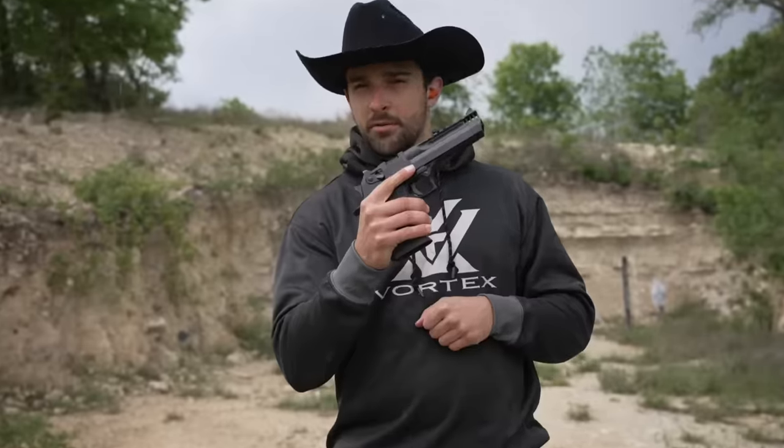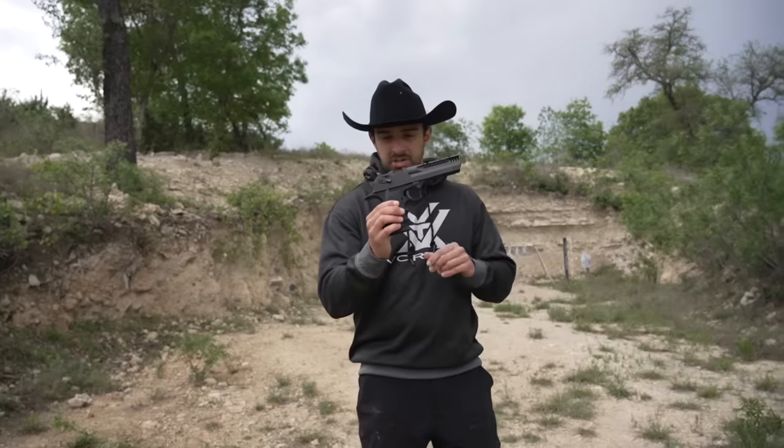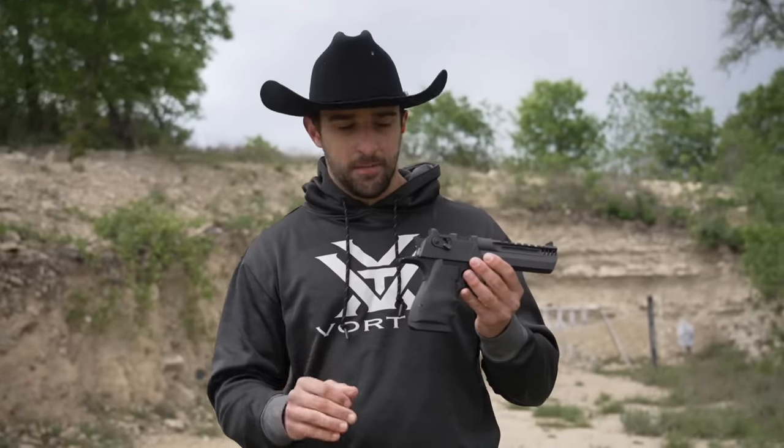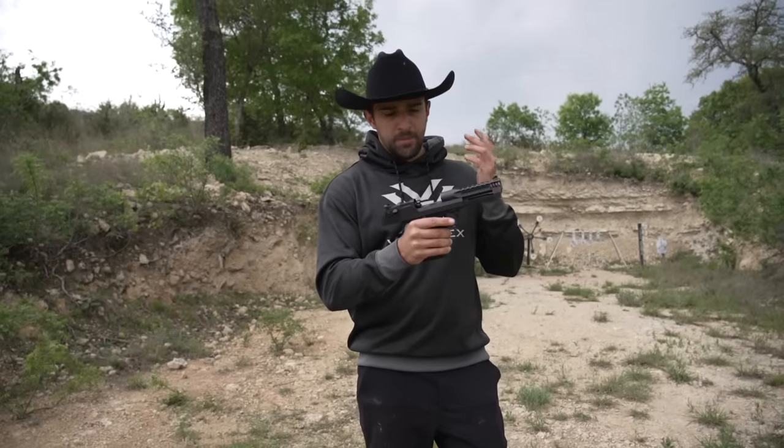What's going on guys, Brandon here with Texas Plinking. If you guys follow me on Instagram you've already seen Desert Eagle number three. This one is a bit different — this is what they call the L5, which doesn't totally distinguish the caliber, but it happens to be chambered in .357 Magnum. Not going full Forgotten Weapons here, but a little history: people my age who play Call of Duty know the Desert Eagle as the .50 cal, the .50 Action Express. But it actually started life as a .357, which at the time was absurd — an auto loader, not a revolver, chambered in a magnum cartridge.